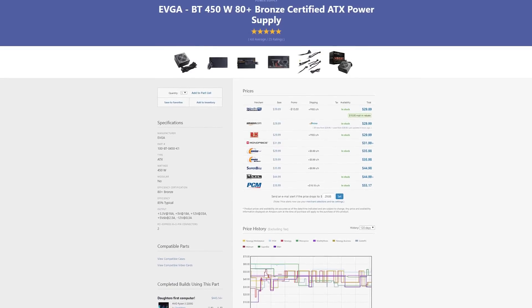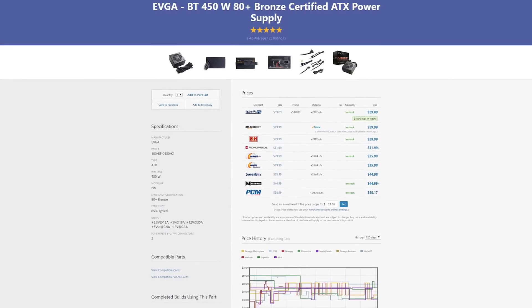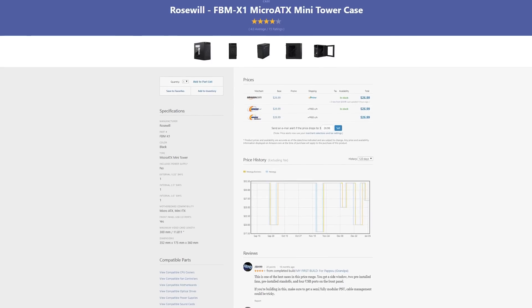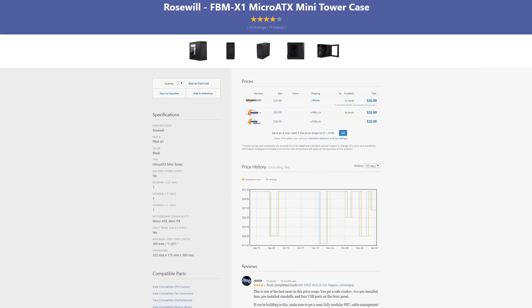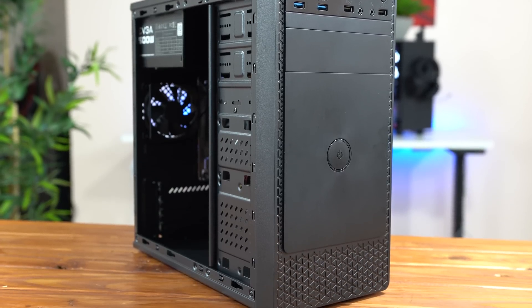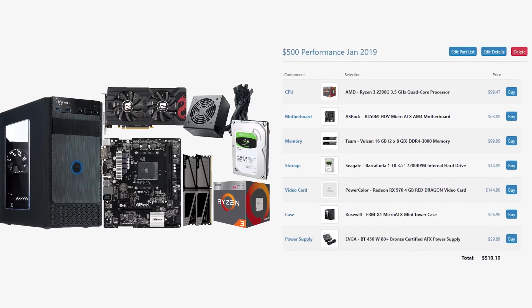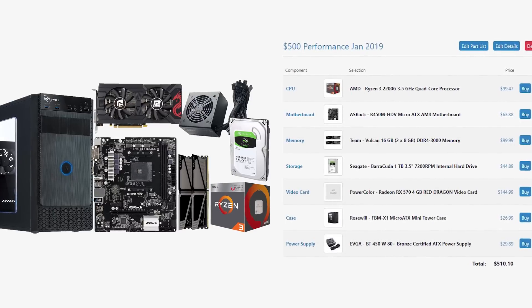Next up we have the power supply, and I went with this EVGA BT 450W Bronze certified unit which you can always find around the internet for $30. This power supply does go on sale down to $20 quite often, so if you can save some money here I would recommend putting that extra money toward an SSD. And finally the last part on this parts list is the Rosewill FBM X1 Micro ATX case, which costs just $27 and looks pretty slick with no real issues. This is the complete parts list, which you can find down in the description, for what I think is the best price-to-performance build you can find for $500.